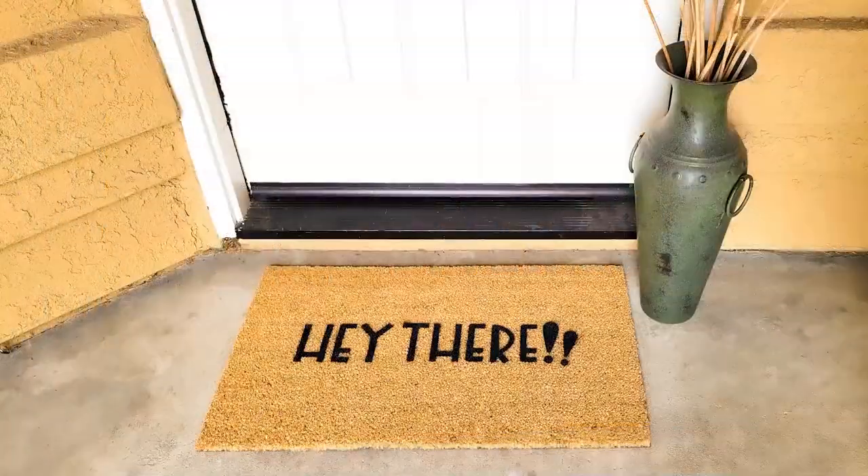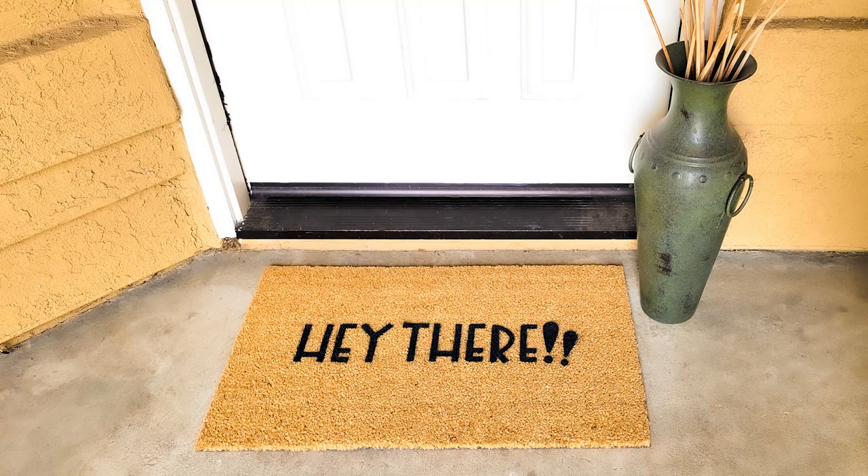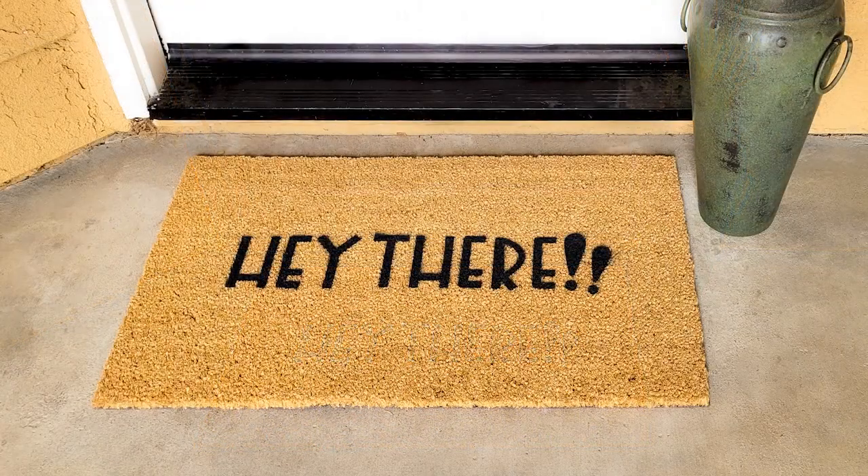To grab this design that we used, you can find it and lots more doormat designs in the DIY doormat bundle at Sew Fonzie. I've thrown a link in this video's description, so click on that to check it out.